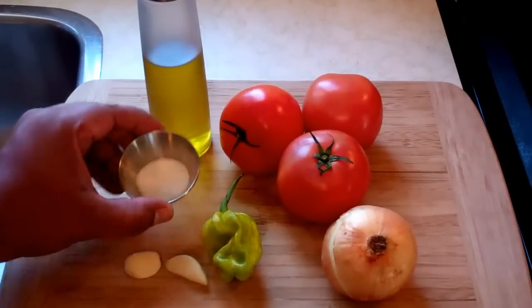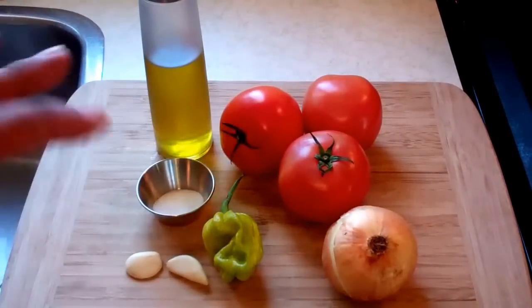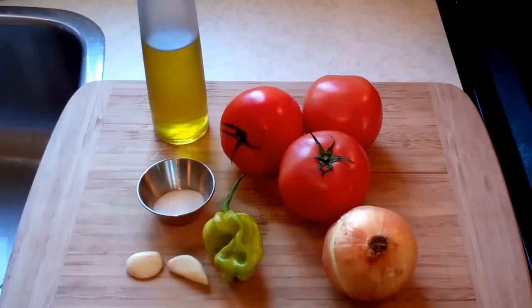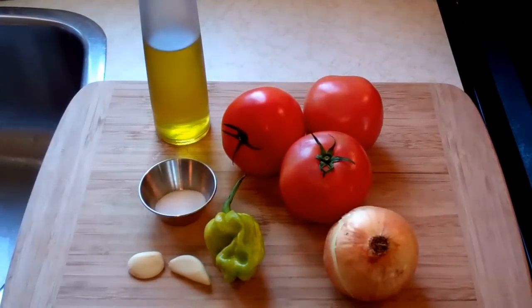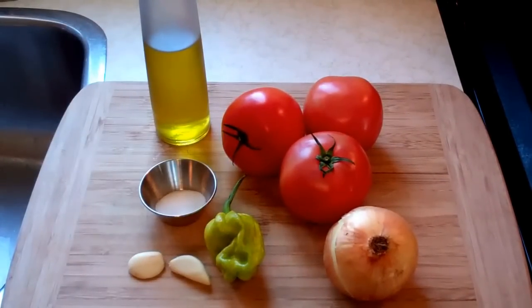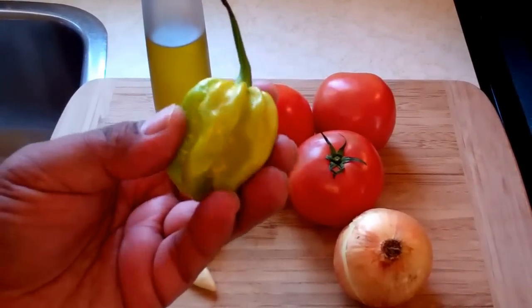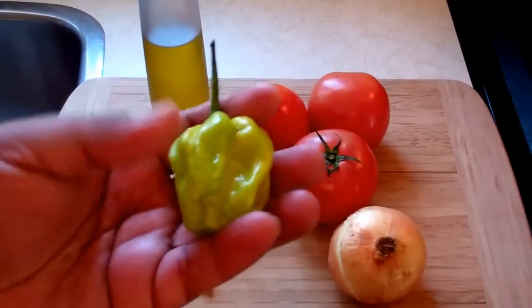Two cloves of garlic up front. Quarter teaspoon of salt — you may need a little bit more salt depending on how tart or sour your tomatoes are; you need to balance it off. I'm using olive oil, about two tablespoons. Traditionally this is done with vegetable oil, but I love the nutty flavor and the healthy aspect of using olive oil. Three ripe tomatoes, just a little bit bigger than medium size. I've got here an onion — I'm going to use about a quarter of that onion sliced very thinly. Caribbean sunshine — a green scotch bonnet pepper. It's not fully developed yet but there's still a lot of fire and flavor in there. I'm going to use this entire pepper.